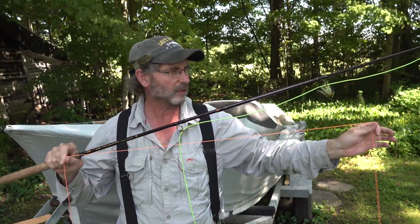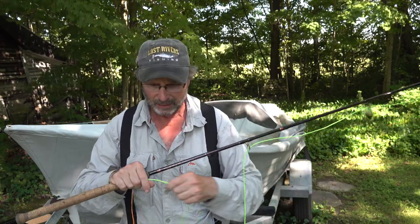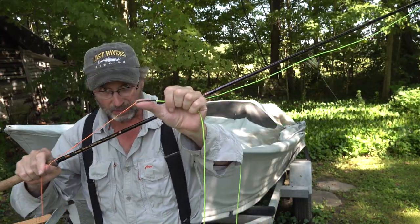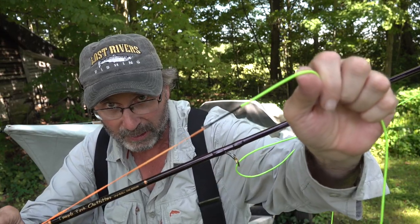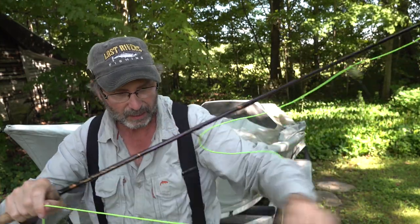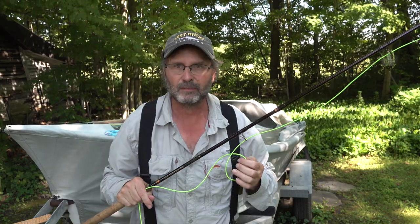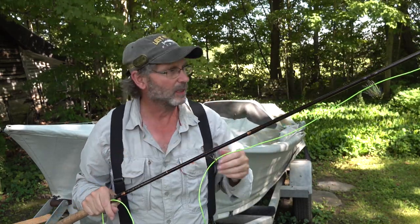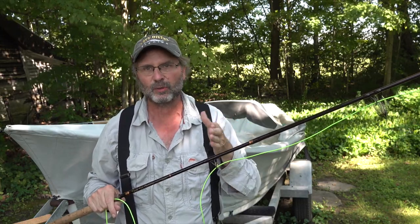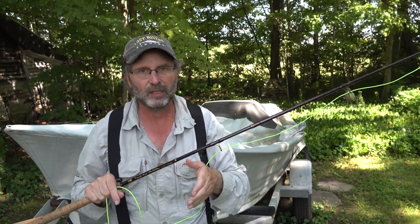This is Ruger fly line designated running line. You put your running line on, and then these line systems are more of a modular system so you can adjust, add, and take away. It's a loop-to-loop connection right here - you can see a very nice loop. This is the skagit head, which I call the driver head, looped on. Generally speaking, part of it's in the rod. These things are anywhere from 16 feet to 20 or 22 feet. Personally I like the 20-footers, and on this 13-foot rod I might go a little longer, like 22 to 24 feet. These days a lot of them are shorter, like 18 or under 20 feet. For switch rods, an 18 or 20-foot skagit head will be just fine.